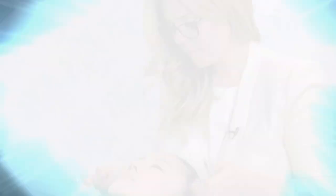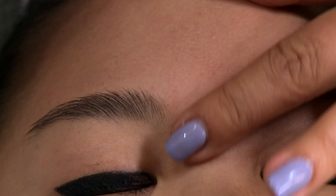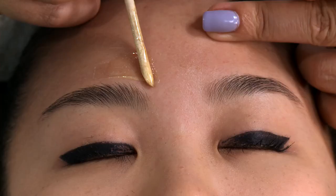So now she's all trimmed and we're going to go ahead and do a little clean up with some wax. Waxing is always good to do because it just cleans up all the little baby hairs and makes the brow look fuller. We're just following her natural shape and taking all the little hairs on top.